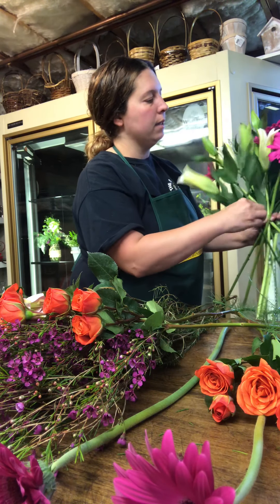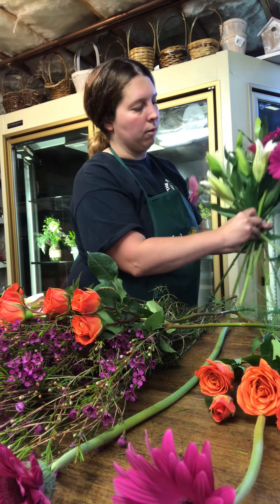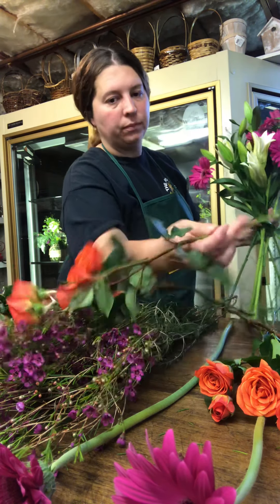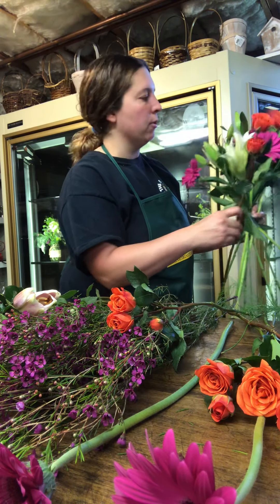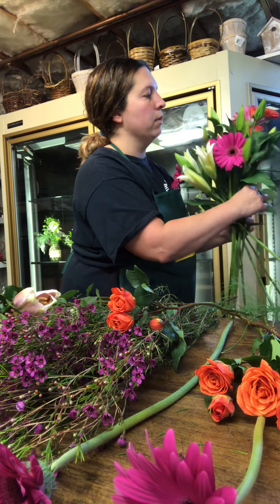As you're working with lilies, it's nice to just step them down a little bit so it creates more of a frame. And then we're going to add in some of these nice orange spray roses to really bring up the color.